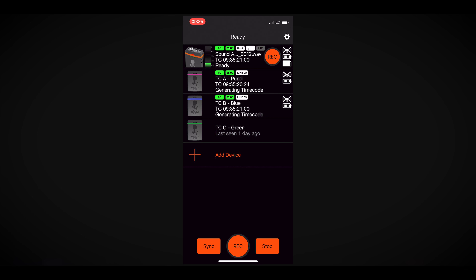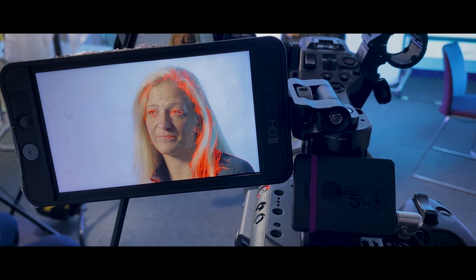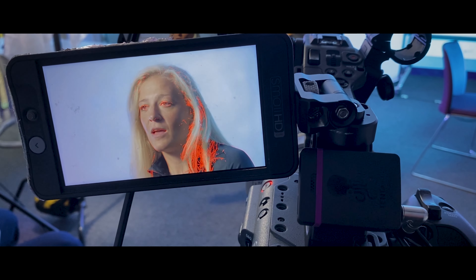The TrackE can be controlled through Tentacle's brilliant smartphone app, and here you can set the recording level, start and stop recording, and even monitor the audio back with and without headphones. It's important to note that when you monitor the audio back through the Tentacle smartphone app, there is a slight one-second delay approximately when you're listening back to the audio, so that takes a little bit of getting used to when you're doing an interview and hearing the audio slightly delayed.